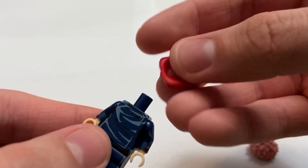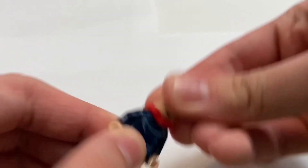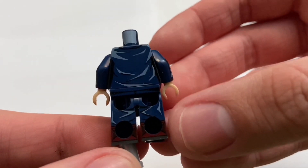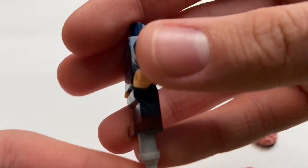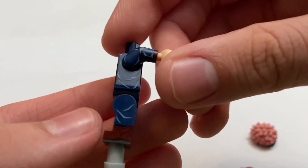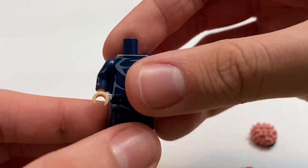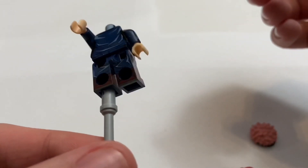Taking that off, you can see how the little hood piece attaches — it basically slides around the neck and you can pop the head on like that. When you take it off, you get a look at the printing on the front and the back. One thing I really like about this figure is just how much printing there is. He's just wearing a school uniform, but they still added really nice little wrinkle designs throughout — on the arm, on the sides of the torso, even on the inside of the legs. And the printing on the boots is done really, really nicely; it continues all the way around the back.